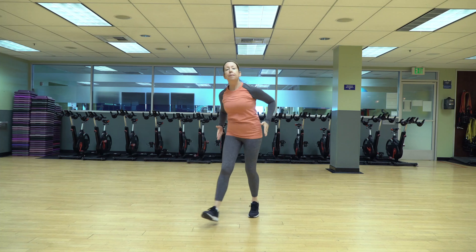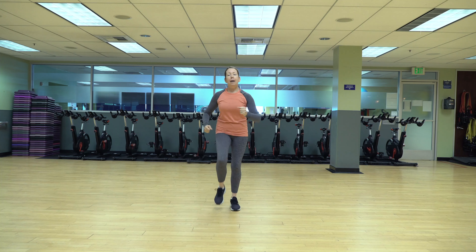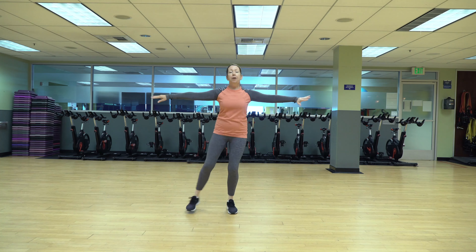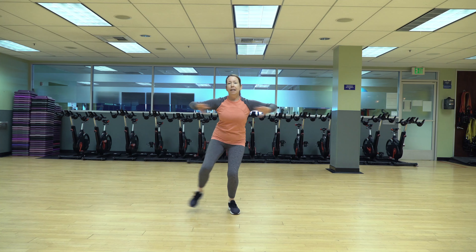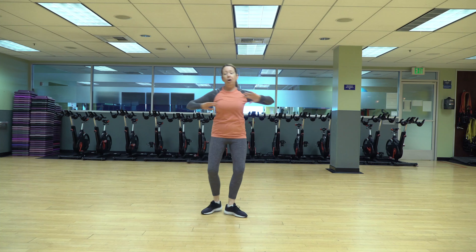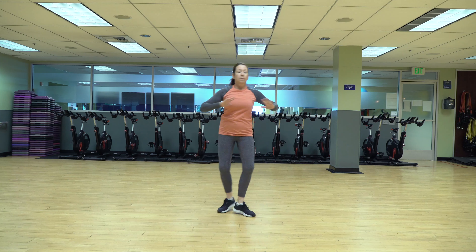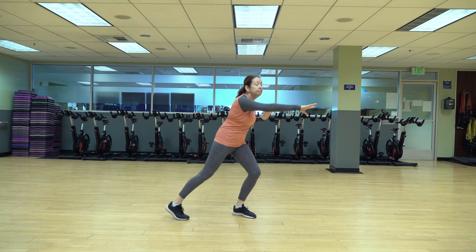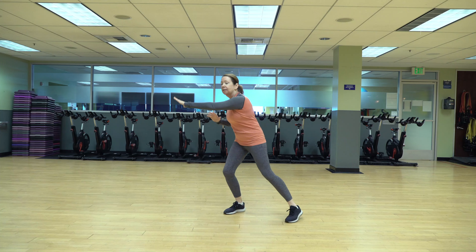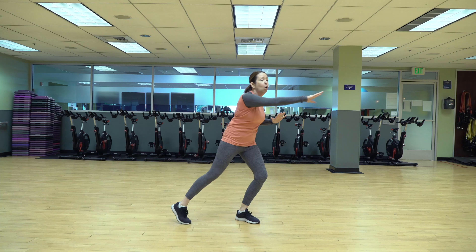Forward and back one more time, and just march it out right here. Good — tap out those legs, right and left. Really reach the foot out. There's a big difference between just doing this and bending the knee — engage those quads. You can stay here if you want. If you have knee issues, otherwise turn it into kind of a lunge side to side. Keep going. Good job guys. Four, three, two, one — just tap it out right here, march it out.